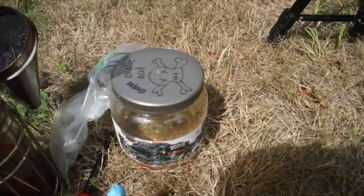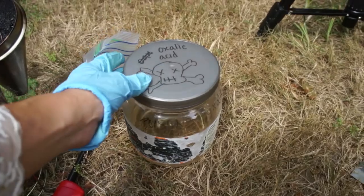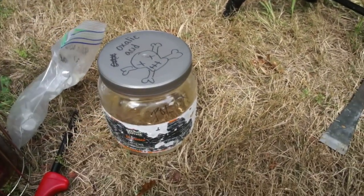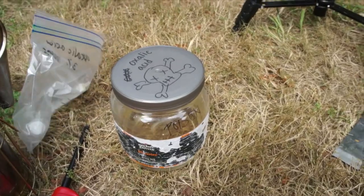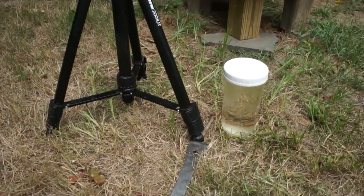I've made a solution of oxalic acid — 3% in a one-to-one syrup. If you want to see how to make that, I'll put a link down below in the description. I'm also going to top them off with some syrup. Alright, let's go ahead and get in there.